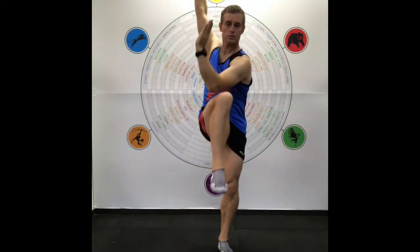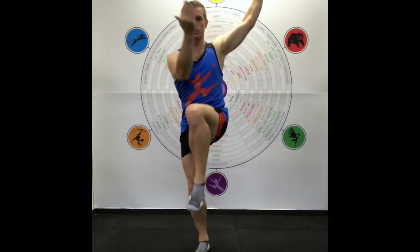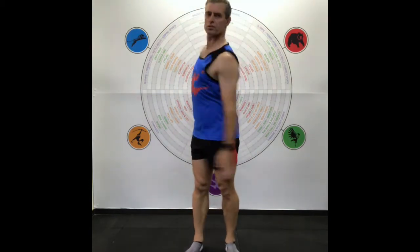Next we've got a cross crawl — standing cross crawl. The outside of the elbow goes to the outside of the knee and comes across the body. Then there's a circle movement — opposite arms, one arm forward and one arm back. As you get better at it, put more rotation on, and then go the other way. This may take a little bit of working to coordinate.